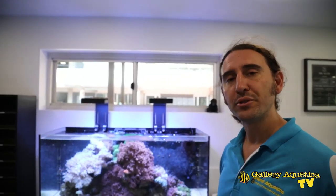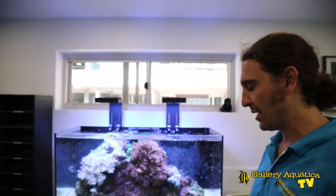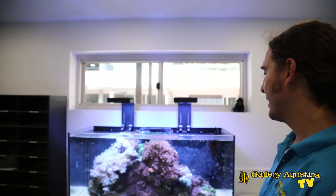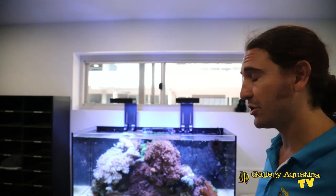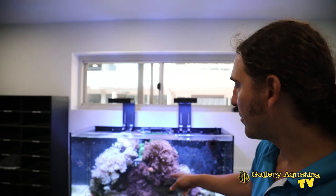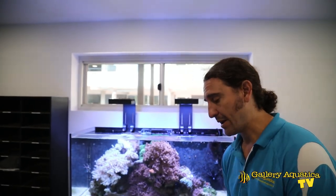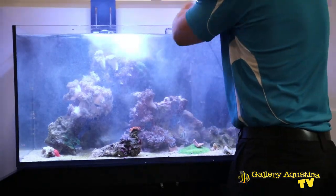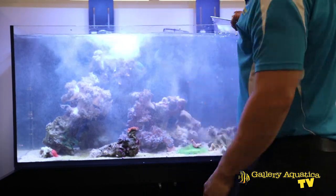Before we do any work on this tank, the most important job is to catch out this humbug damsel. I have an artillery of nets and I'm totally prepared to take every single rock and every single coral out to get this fish. He's going to hide right amongst the rock work, but I'm hoping I can catch him very quickly at the surface. Got him!